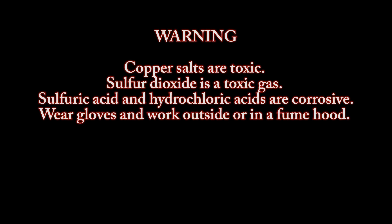Warning: copper and salt are toxic. Sulfur dioxide is a toxic gas. Sulfuric acid and hydrochloric acids are corrosive. Wear gloves and work outside or in a fume hood.